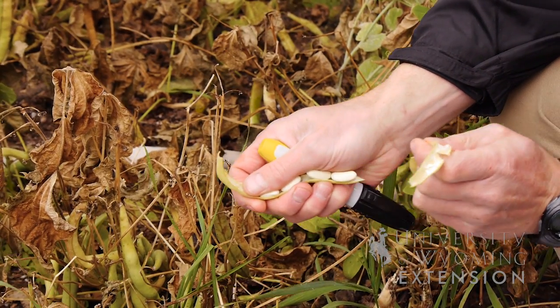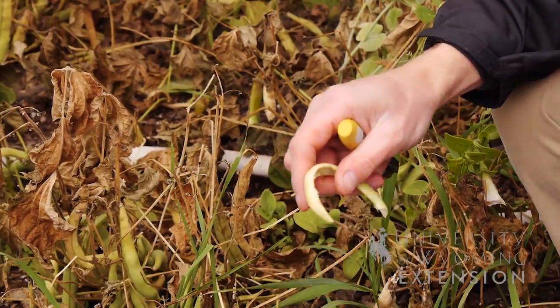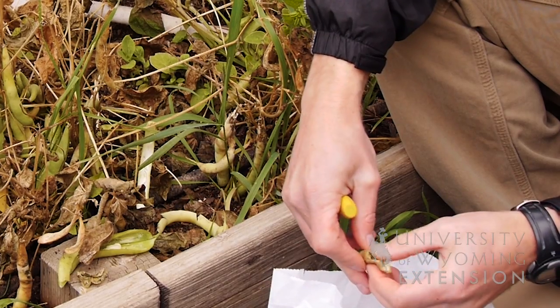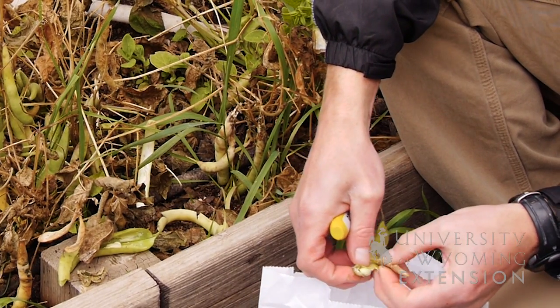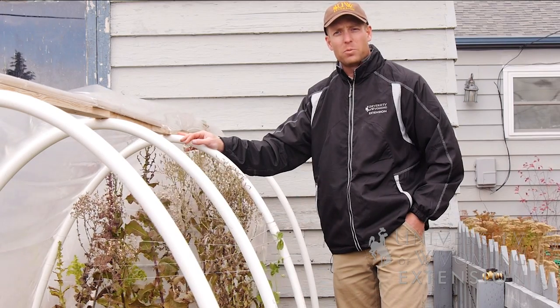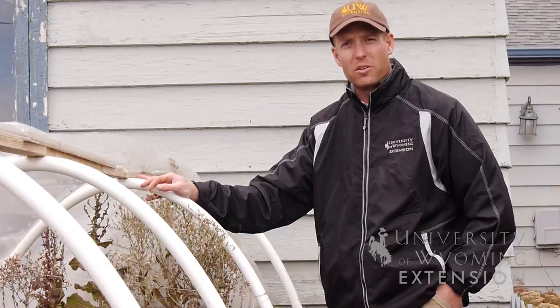We also want to make sure that we probably use those seeds the following year. We don't want to try and save them for 20 years down the road or something like that. There are lots of different options you have for seed saving. Some seeds are easier to collect than others. Do your own experimenting to see what will work best for you and your vegetable production. From the University of Wyoming Extension, I'm Brian Sebade, and you're watching From the Ground Up.